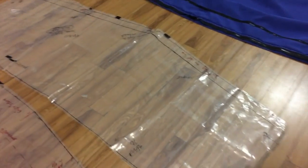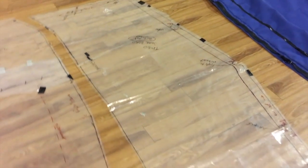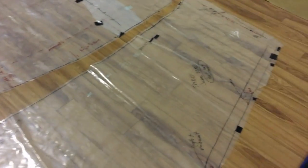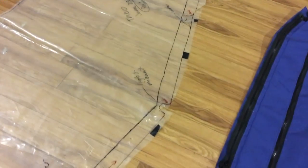So what we do is we go to the boat and we use plastic and we stretch it over the frame. This one had an existing stainless steel one-inch tubing frame, and we stretch it over. We make the marks, so you can see all the writing on there and the seam allowances, any aspects of the boat.